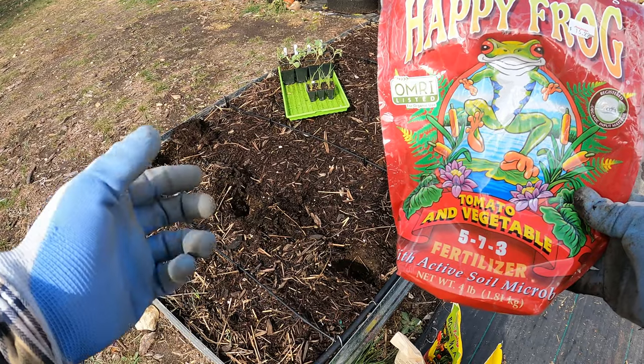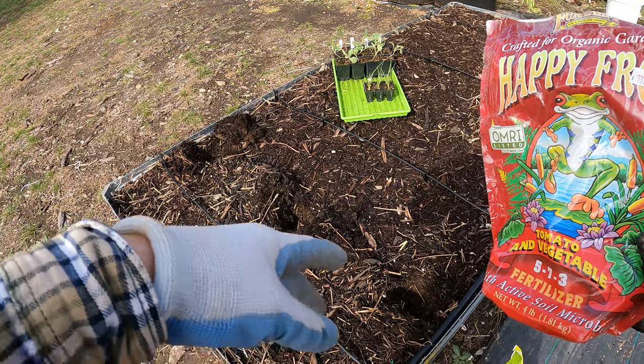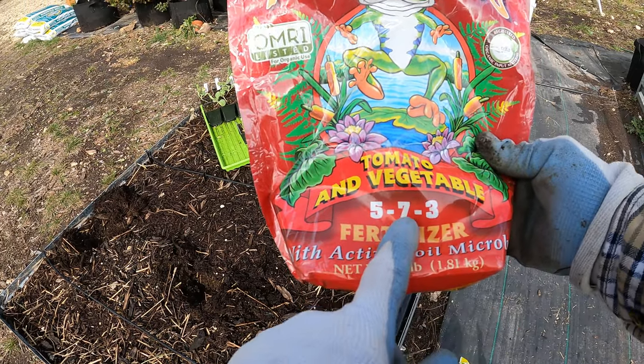You're growing green growth, so you want a fair amount of nitrogen. Being new transplants, I want those roots to really take hold — that's why I've got bone meal. This is a 5-7-3 fertilizer: 5 is nitrogen, 7 is phosphorus, and 3 is potassium.